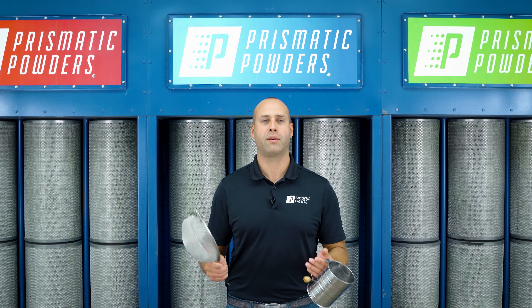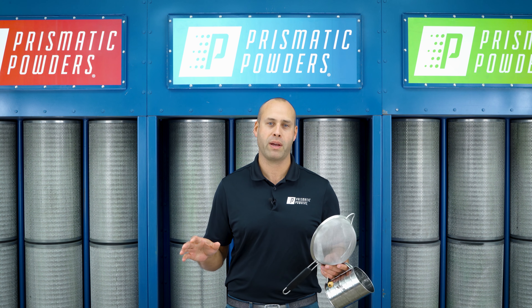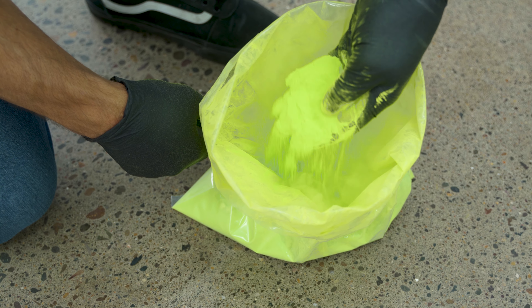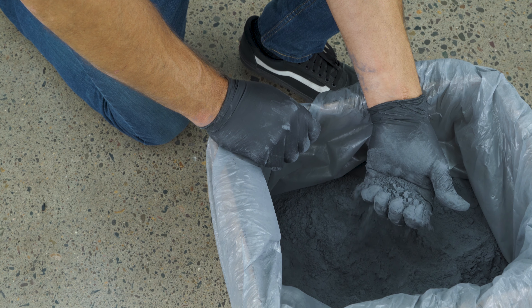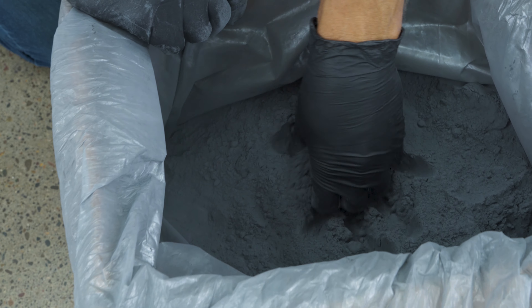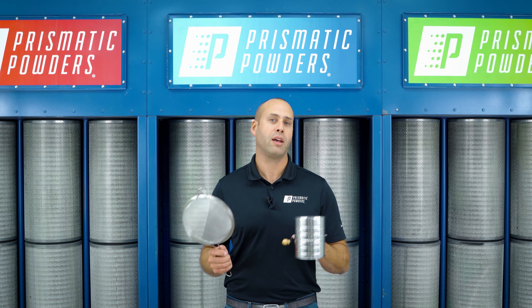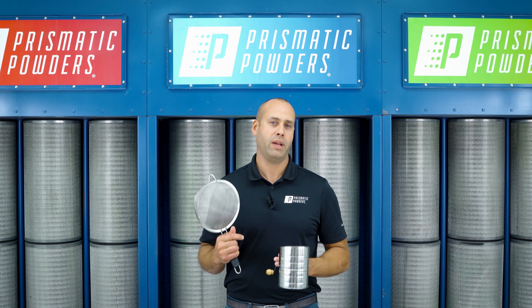Everyone who's sprayed powder for a decent amount of time knows that not all powders are created the same. Some are light and fluffy, they fluidize easy and spray really well, while others may be a little older, have absorbed some oxygen, or just by their general makeup — like a really fine metallic powder — they can be a little bit cakey. This video is to give you tips to help you deal with those cakey powders before you fluidize.